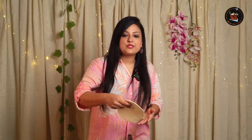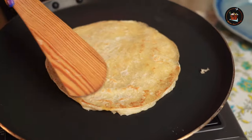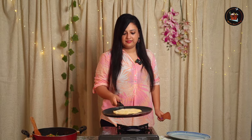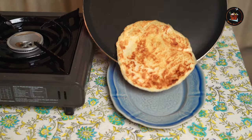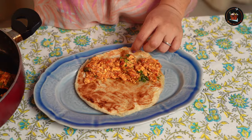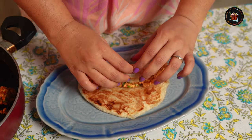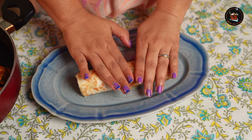I'm using parathas — you can use chapati instead. Let's roll the paneer burji wrap, close it very tightly. Done! Now look at that.